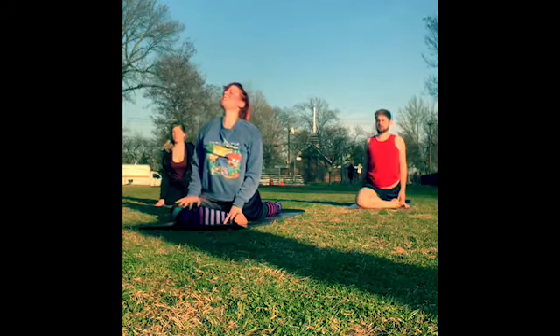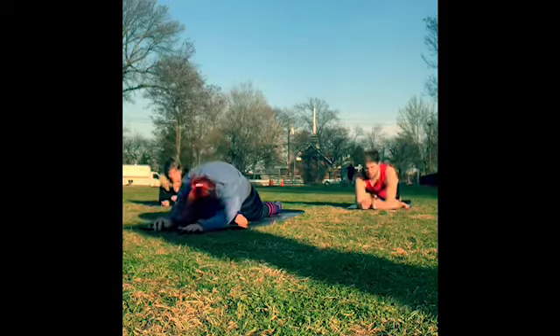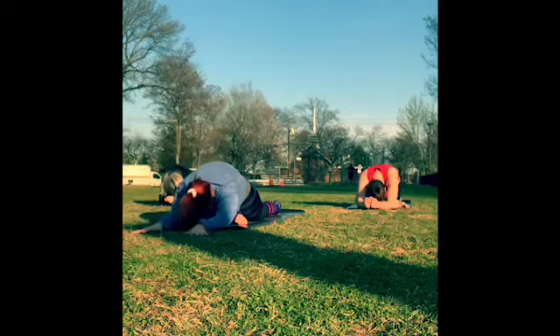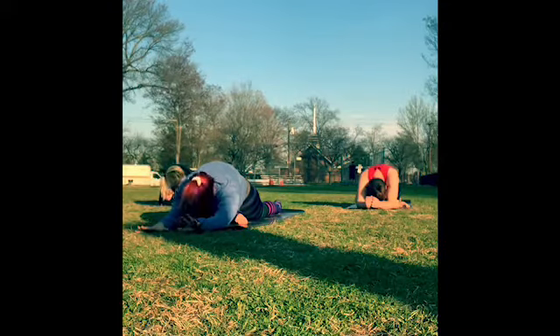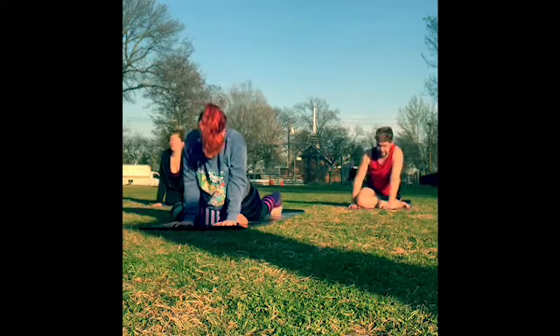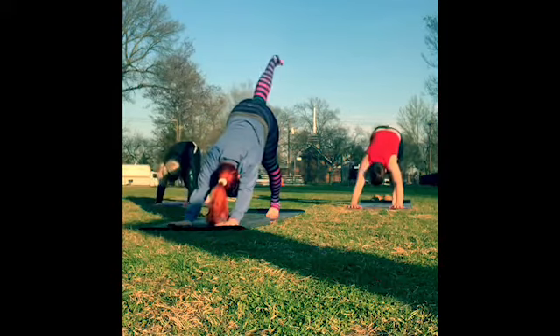Keep drawing the pinky edge of the right foot down to the earth, flexing the foot. Start to walk the hands back towards the hips — make sure that back leg is nice and straight. If you have a lot of space underneath the right hip, you could put a block or a pillow there. Keep lifting up through the chest, then slowly start to pull your chest forward to fold. You can come onto the forearms and lower all the way down, forehead down. We'll just stay here for five deep breaths.